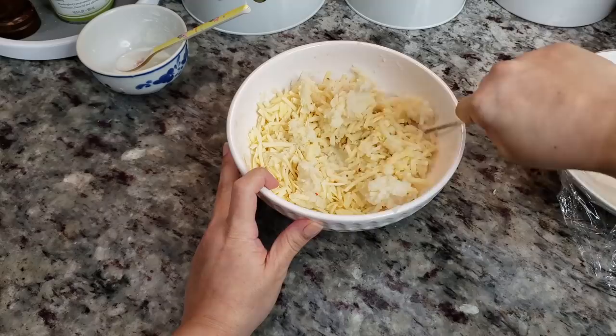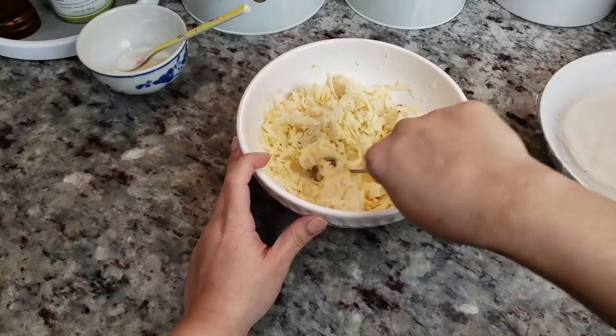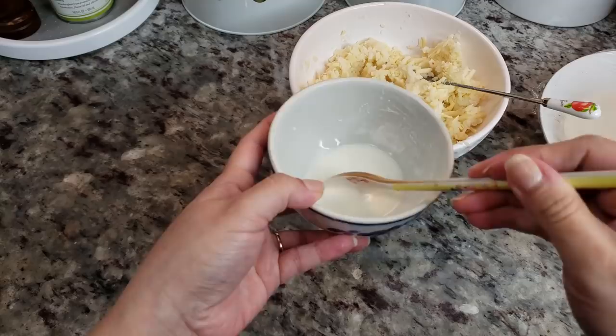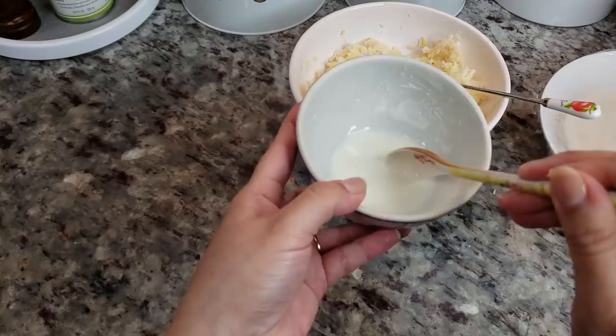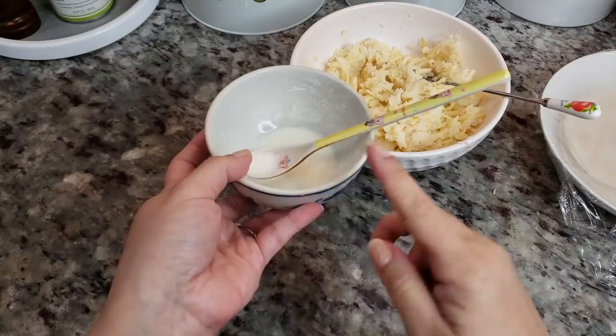The cheese is up to you. I like to use low moisture mozzarella, but I didn't have any, so I'm using what I have in my pantry and fridge. If you have cheddar or anything else in your fridge, do that. To assemble these rolled tacos, I'm going to use a little paste of cornstarch — it's two tablespoons of cornstarch and one tablespoon of water, just a thick paste. This will help seal the taquitos when you roll them.